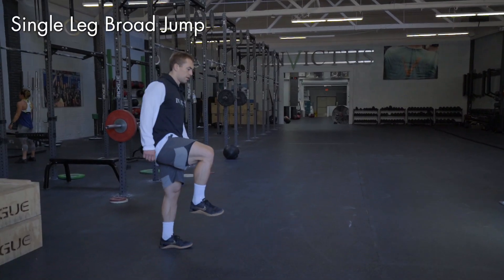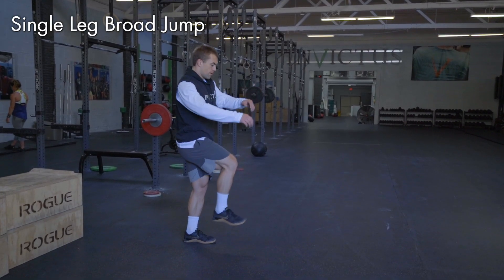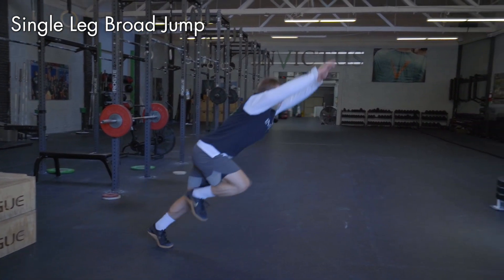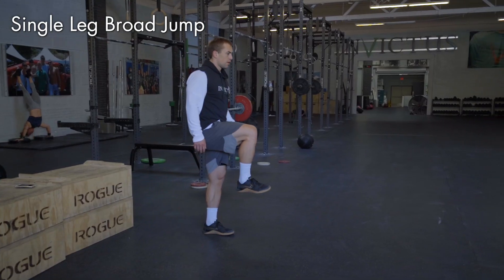For the single leg broad jump, you want to take off of one foot and land on both feet in a balanced position. It doesn't matter how you land — you just want to make sure that you're pushing off of one foot only and landing in a balanced position on both feet. The idea is to get the same distance in every jump.